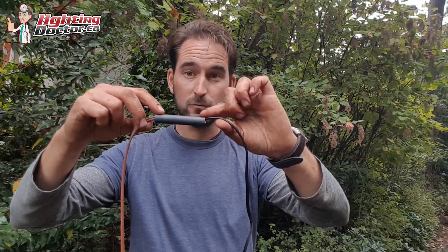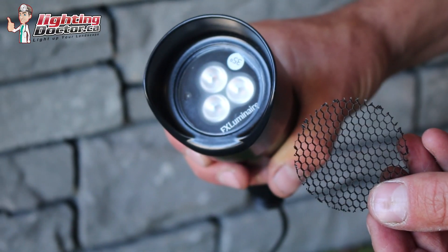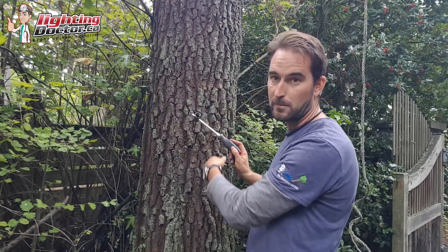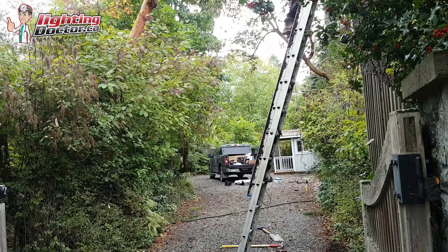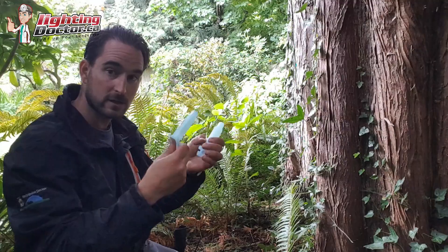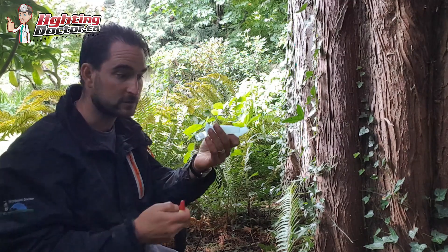Hey guys, it's Cal from The Lighting Doctor. I hope you're going to enjoy this consultation series — we're going to give you all kinds of tips and tricks for effectively and properly lighting up your home. If you want a free consultation, shoot me an email at cal@lightingdoctor.ca, send me a few pictures and we'll give you a video presentation of what lights are going to work best with your property, or visit us at lightingdoctor.ca or check out all our videos on YouTube.